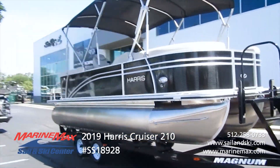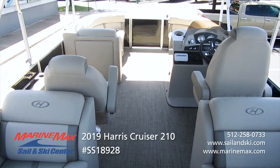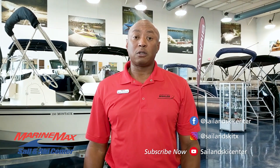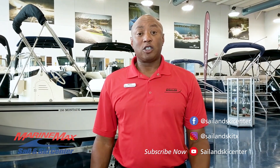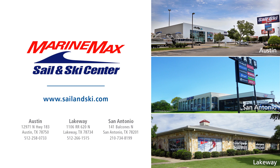The 2019 Harris is very spacious with great features, great value, and a great boat. Thanks for joining us today. If you have any questions about this boat or any other models, please call me or our other staff members, or come see us at our locations: Austin, Lakeway, San Antonio. We'll see you on the water.